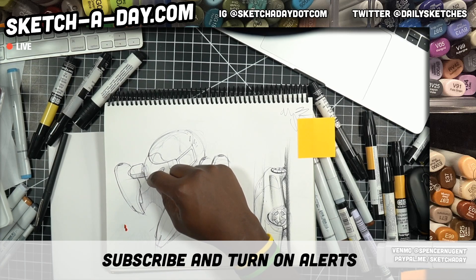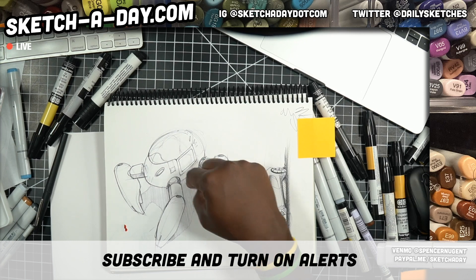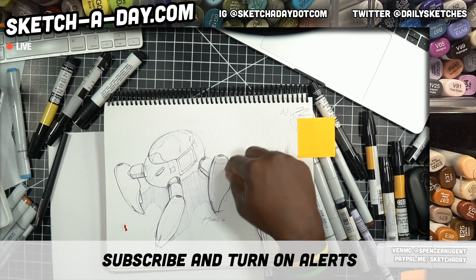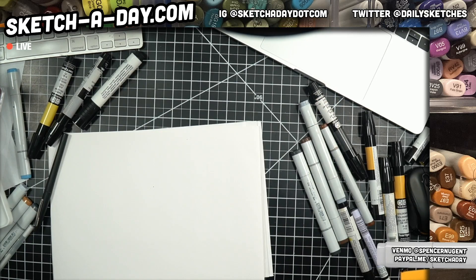Maybe the face here is inspired by a skull — I'm going to take skull inspiration and try to keep this central form somewhat like an ellipsoid or spheroid.